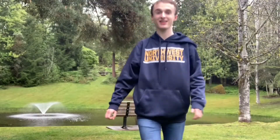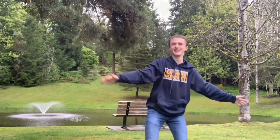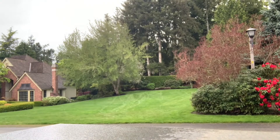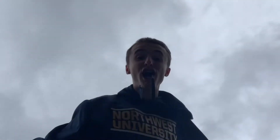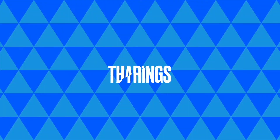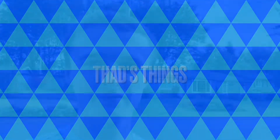Welcome to Thad's Things, where we try something new every day. Okay guys, we're out here, hashtag vlogging. Welcome to another vlog everybody.